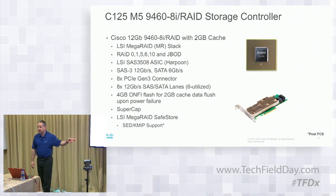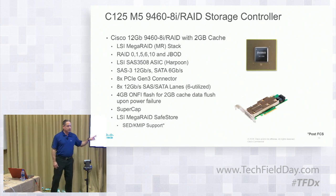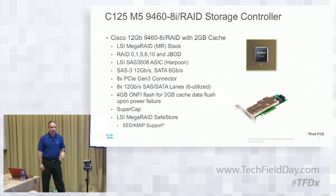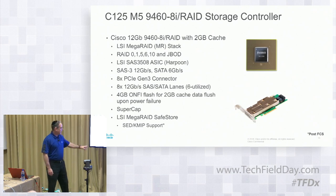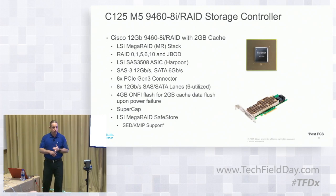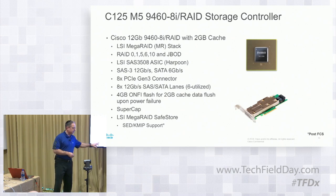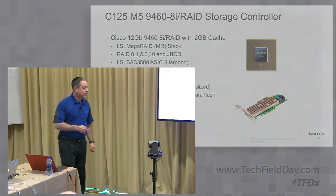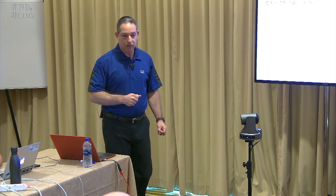SAS drives at 12 Gbit and SATA at 6 Gbit, running at 8x PCIe Gen 3 lanes. It has a 2 GB flush cache and 4 GB NAND flash for backup — in case you lose power, your write cache gets moved over to the onboard NAND flash. The super cap ensures that power is there to move that data over in case of failure. From a KMIP SED perspective, it has the capability and the software — LSI SafeStore — to support SED and KMIP capabilities. At FCS it won't be available from a qualification standpoint, but it's on the roadmap. You can use secure drives with or without KMIP — if without, you can do it locally with UCS or standalone.